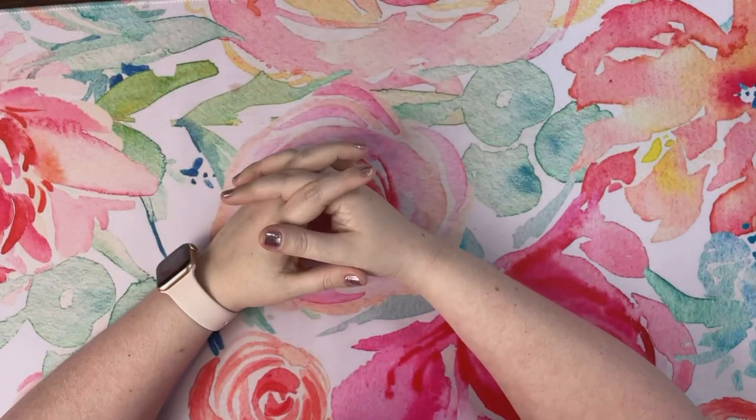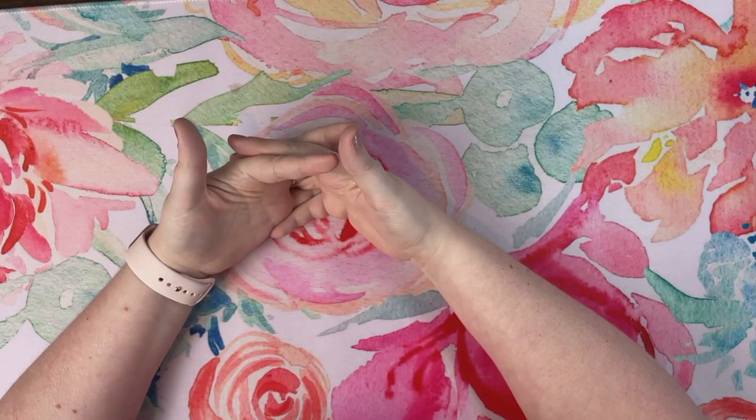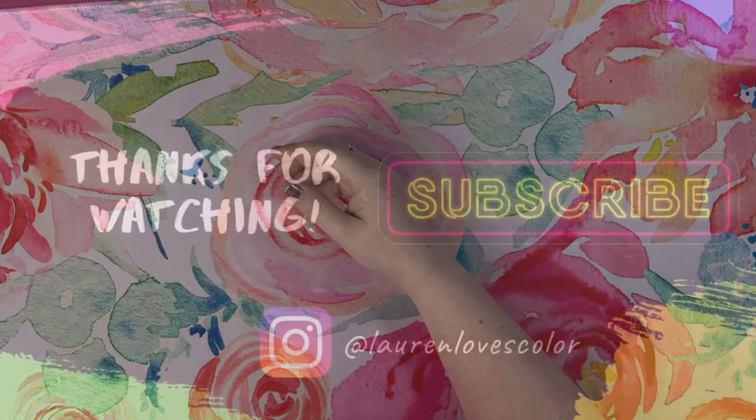I feel like I'm exhausted! I hope you enjoyed this haul, hope everybody's having a great week, and I will see you all again next time. Bye!